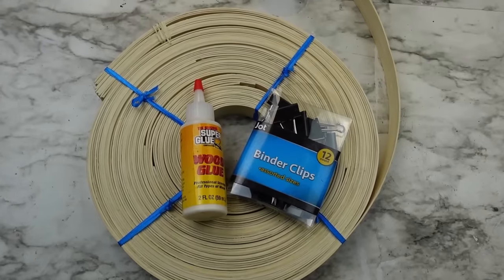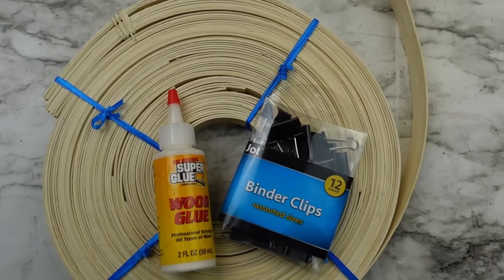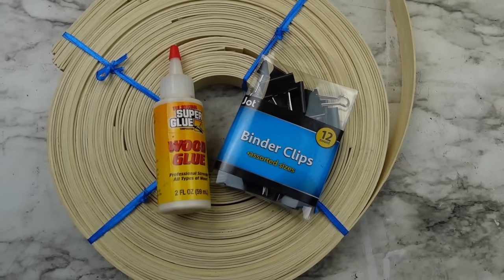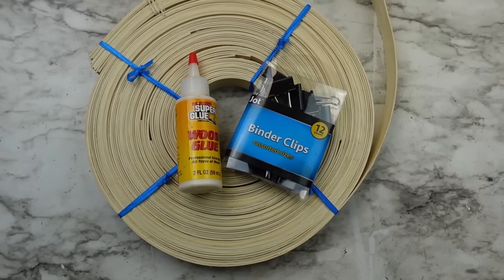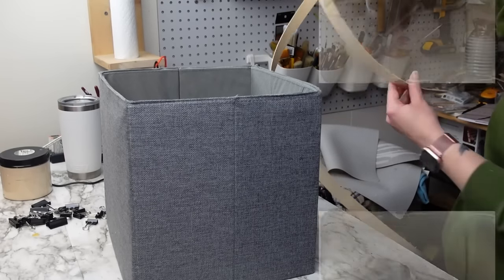Today I have a few projects using basket weaving reed that are easy to recreate. Here are the materials for the first one: the reed, which is linked in my description box from Amazon; wood glue super glue from Dollar Tree; and binder clips. We're making a tobacco basket, which I've been wanting to make for quite a while.